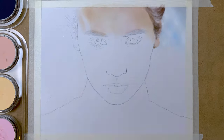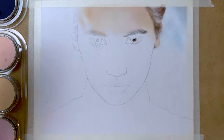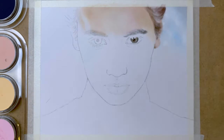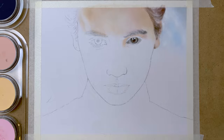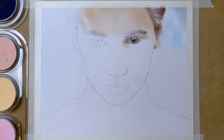Now I start adding the background, and I use a soft tool here. I apply the background on the areas that I have already painted in some of the portrait, so I won't smudge it later.